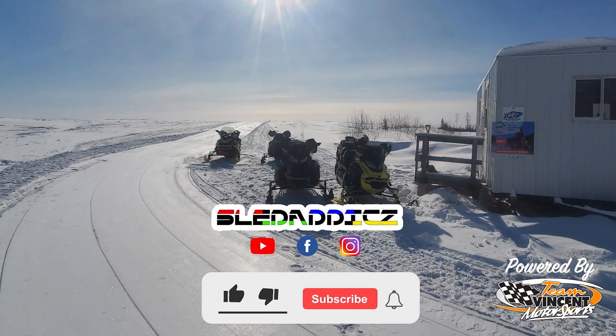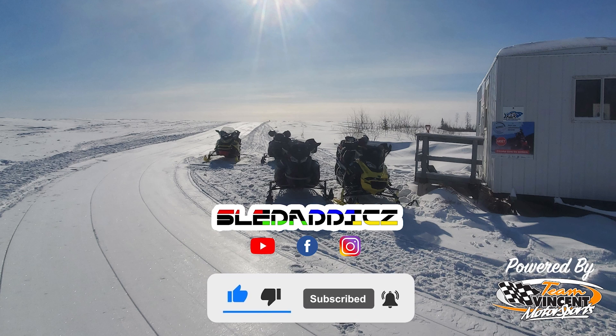If you liked that video, be sure to hit the like button and subscribe to the Sled Addicts YouTube channel where we release content on everything snowmobiling. Hit the bell icon so you're notified every time we release new videos.